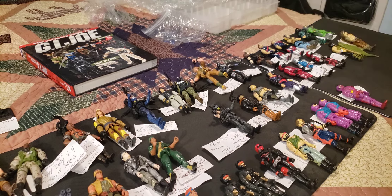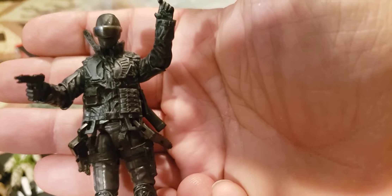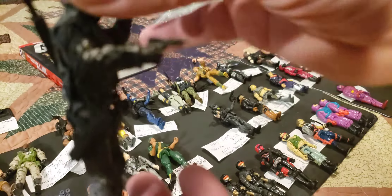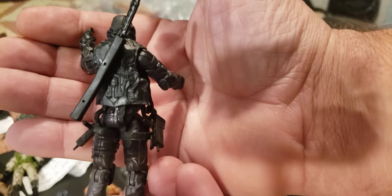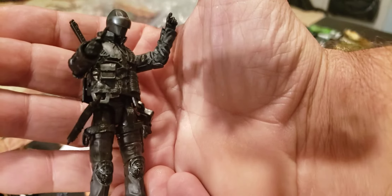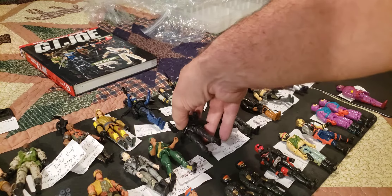This is a cool Snake Eyes — another one of my favorites. This is version 52 from 2010, first wave Pursuit of Cobra, series 26. It came with a wolf. Highly detailed all black, he's got hooks for his machine guns — which is cool — and the attachable katana in the back. Very cool looking Snake Eyes with knee pads, nice boots, really good detail on the vest. That's the Snake Eyes style I really like — it's getting close to my favorite.